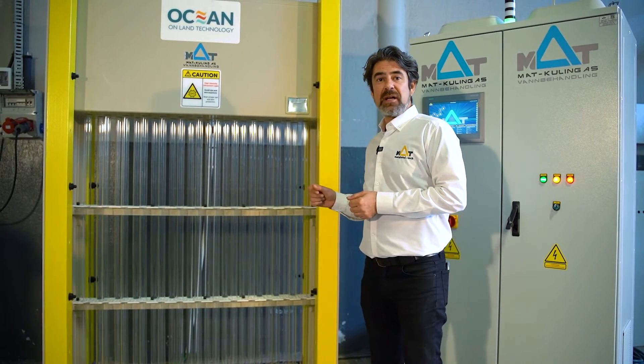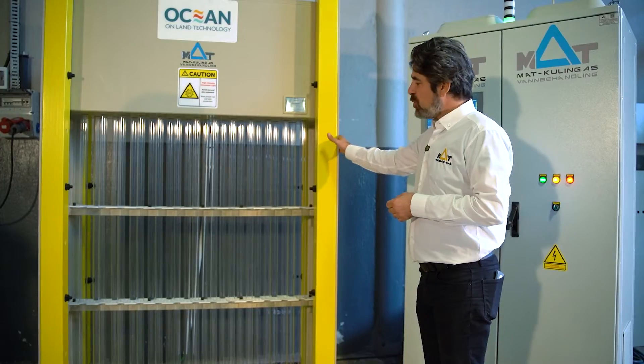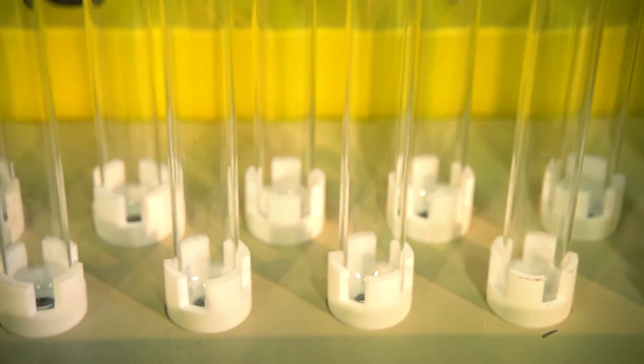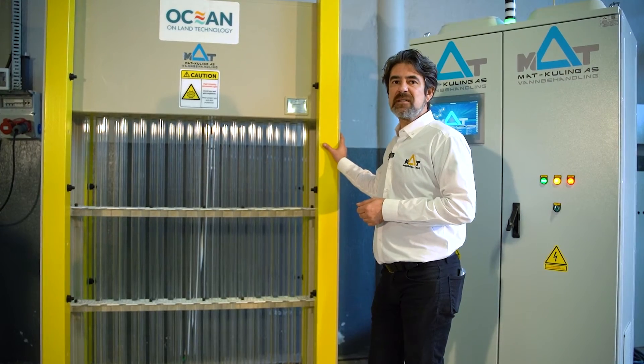Here I can explain you further about our channel type UV units. On this completely metal-free channel type frame we have 25 lamps, total power of 10 kilowatts, for a 40 joule dosing ratio, and it can handle up to 600–700 cubic meters per hour.